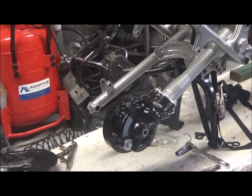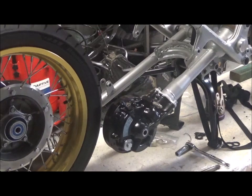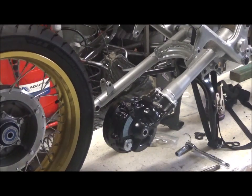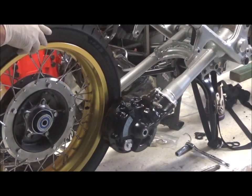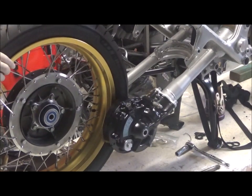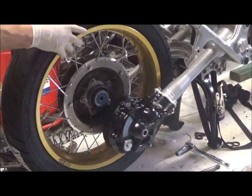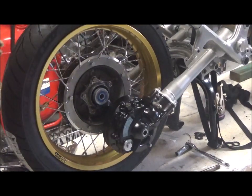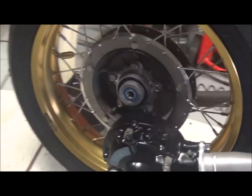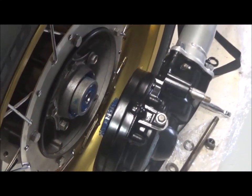I can now fit the rear wheel. This is a 120-90-18 and fully inflated I couldn't get it between the swing arm and the final drive, so I let the air down and now it just makes it. If you had a slightly bigger tire you may have to remove the final drive to remove the tire. I've put a vice grip on the end of the drive shaft just to lock it and stop it from rotating, so when I marry the wheel against the final drive it doesn't move around and I can lock the two splines together.